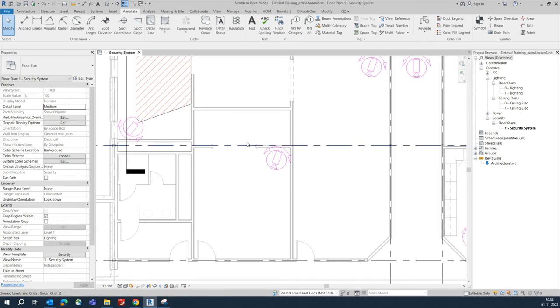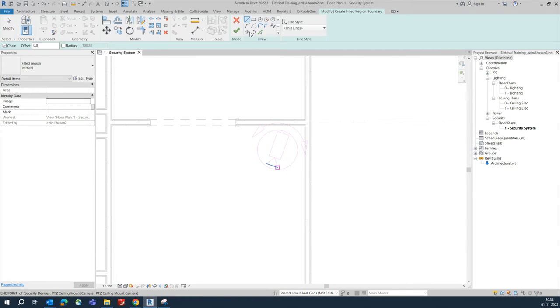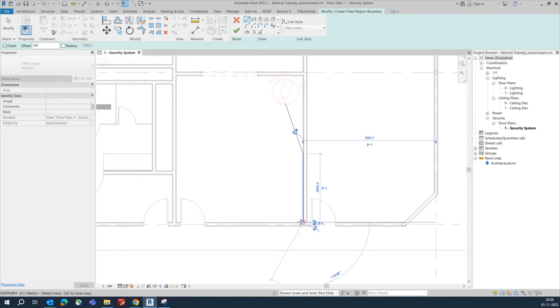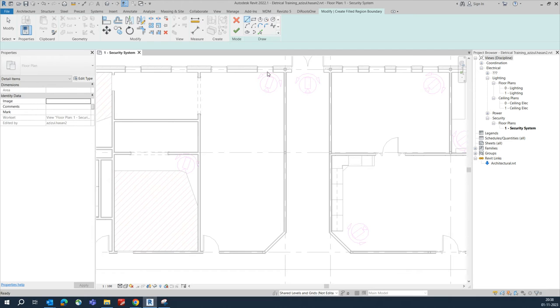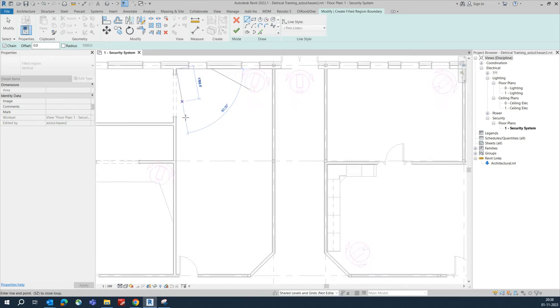The same thing can be done here — use 'Create Similar' and make the same coverage. Draw a line coverage and if you need to cover special areas, fix it like that and click OK. This should be covering these areas. Do the same for all cameras — make the coverage lines like that.